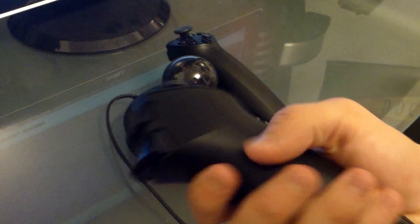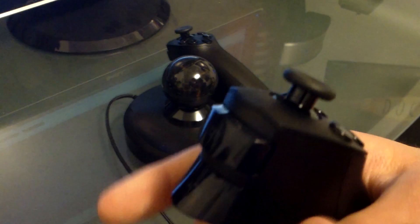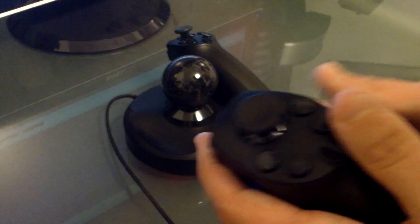Each controller is exactly identical — the curvature and everything is all the same. The buttons are all the same. You have two triggers: your left button and your left trigger. Each one has its dedicated joystick. You'll mostly be using your left joystick more so than your right, which is good, because using your right joystick while using the motion controls can be a little awkward at times.